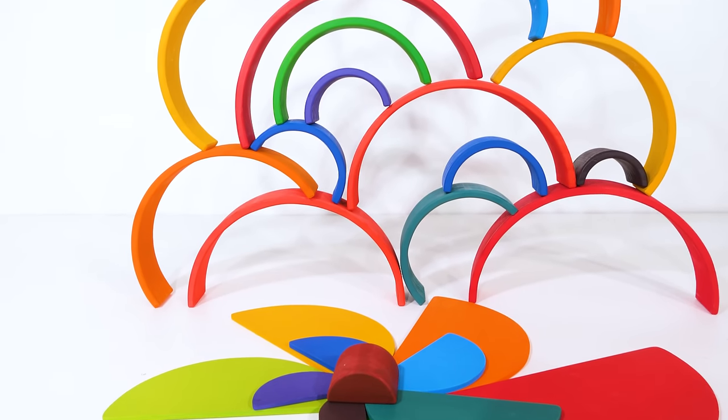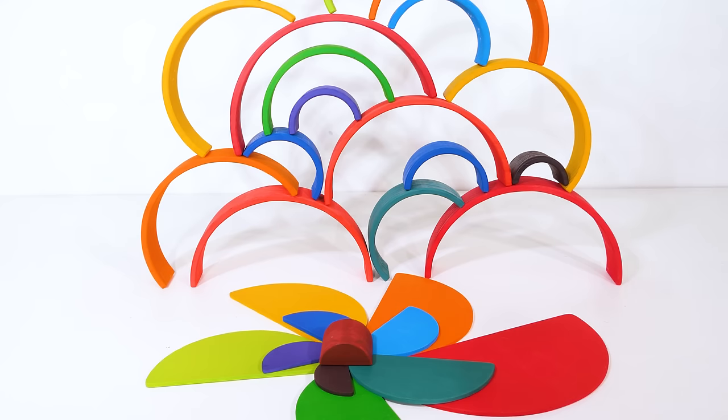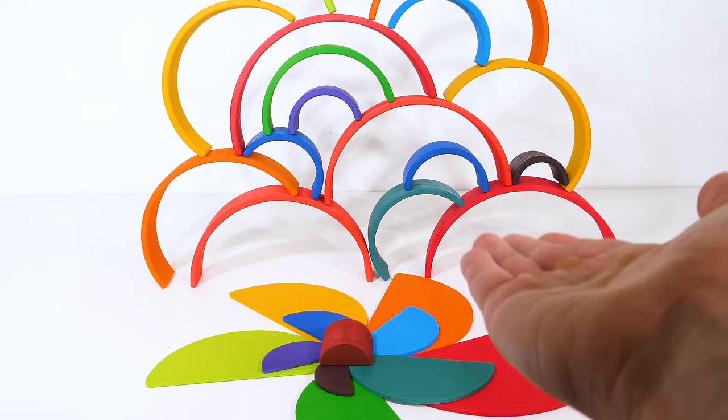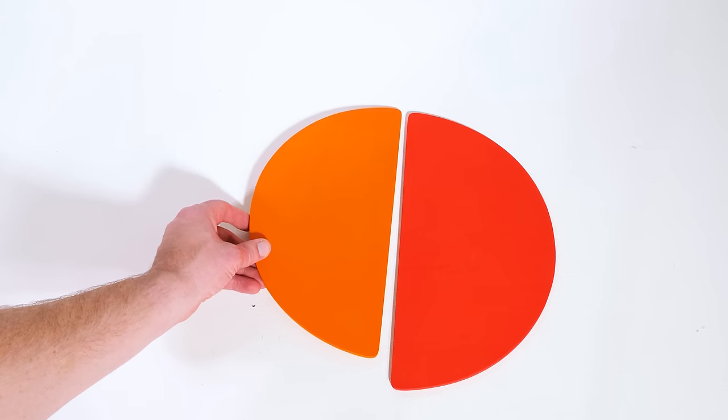Wow, check out all the colorful blocks we have to play with today. I wonder what kind of awesome shapes we can make with them. I have an idea for one — let's see if you can guess what I'm making. I'm going to make this one using different color semicircles.